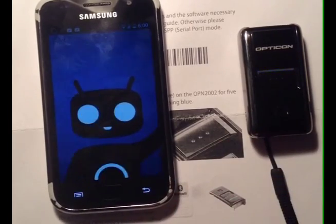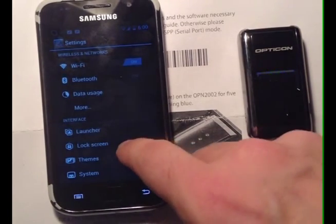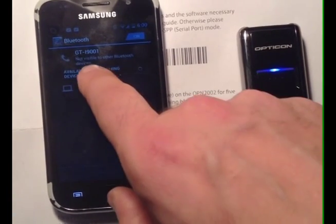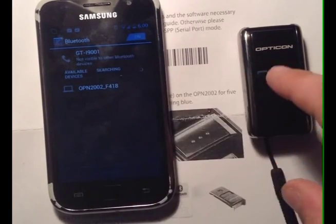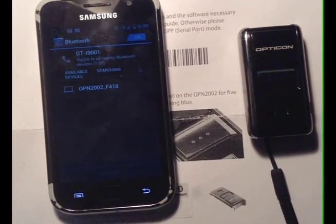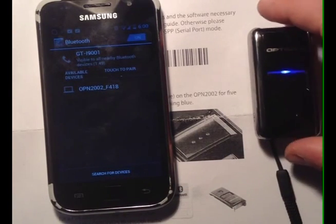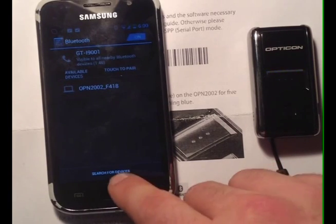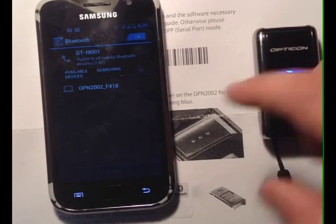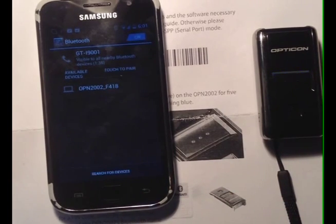Then we're going to want to go to Settings on our phone and make sure that Bluetooth is turned on. Once you see that you have Bluetooth on, you can tap Bluetooth to go into your Bluetooth settings. If you notice, it says Not Visible to Other Bluetooth Devices, so we want to tap this, and now the phone is visible to all nearby Bluetooth devices. You might have to tap Search for Devices at the bottom, depending on which version of Android you're running. It already has the OPN 2002 popped up, and that may happen on your phone, or you may actually have to tap Search for Devices before that shows up.